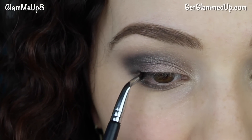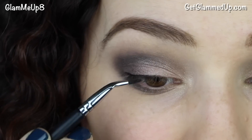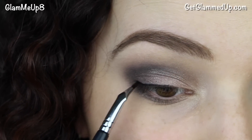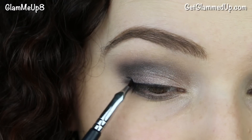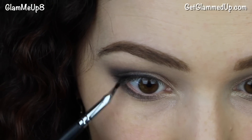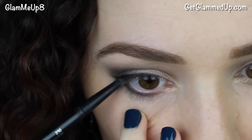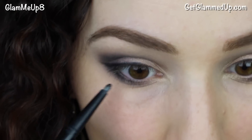Now I'm using my Studio Gear black gel liner on a bent eyeliner brush to create a very thin line on my upper lash line with a wing, also taking it toward the inner corner. Then I'm dragging the leftover liner on my brush to my lower lash line, about halfway in. I'm also using a CoverGirl Ink It eyeliner pencil in black to line my waterline and inner tear duct to create a cat-eye shape.